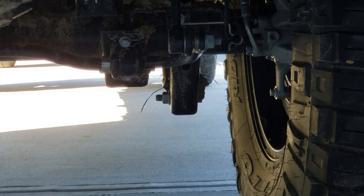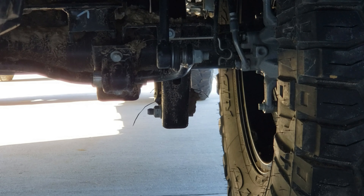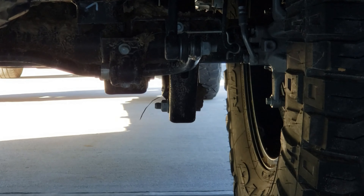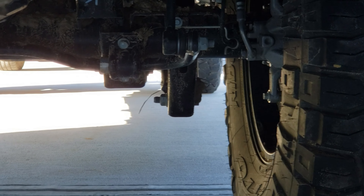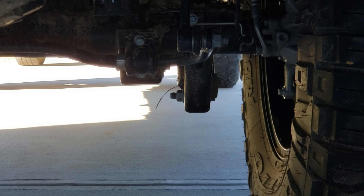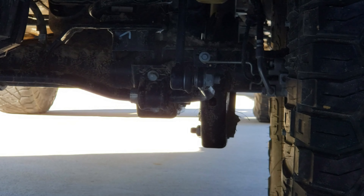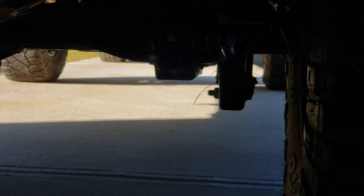The rear lower control arms are going to be different — the ones from the JL don't transfer over. The front ones are the same, but I found a kit that's almost the same price as the individual ones from the last set and it comes with everything needed. So instead of pulling the front ones off the old Jeep, I just sold it with both lower ones on and I'll put new ones on this one.